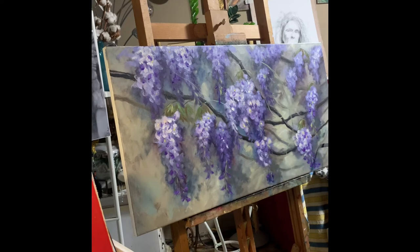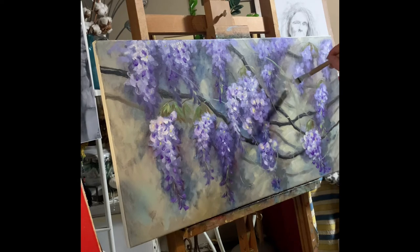The moustaches are so nice — when I look at wisteria I'm always wondering at the movement of these tiny moustaches, going up and down, left and right, with the most wonderful and crazy shapes.